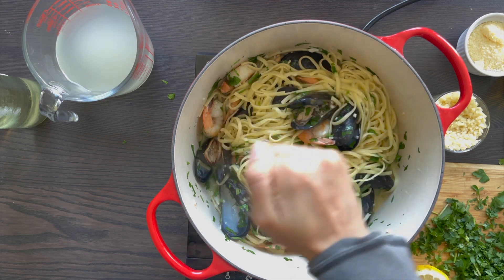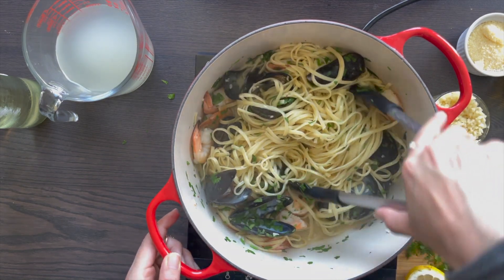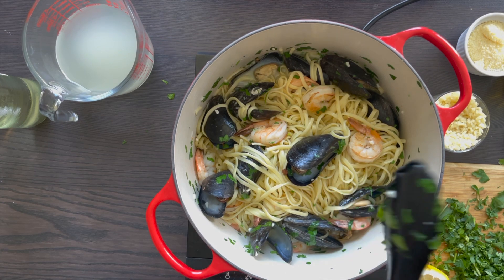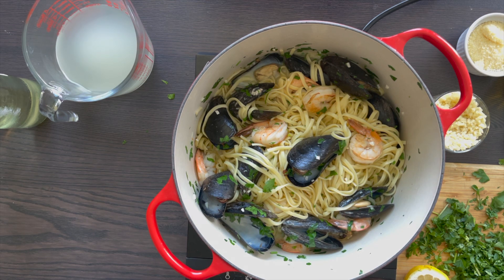If you are a parmesan cheese person like myself, then only add a little bit on top — it pairs well with the sauce. Overall this looks absolutely stunning. All of these flavors go really well together, and if you don't want the shrimp you can omit it or even sub it for something else. Sub out the shrimp for clams or even little necks. There are so many different ways you can make it, and you can absolutely do this dish in a red sauce as well.